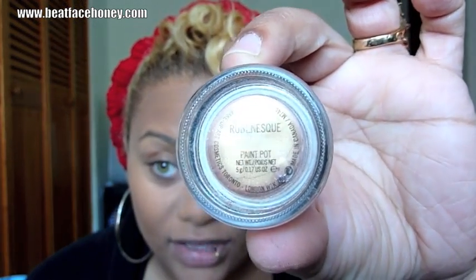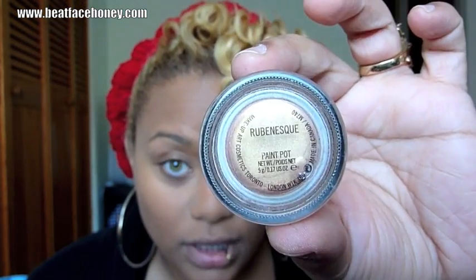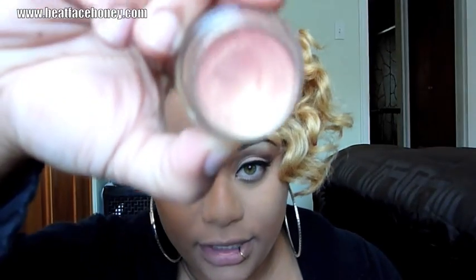Okay guys, so to start this look, I'm going to take a paint pot from MAC. This is the color Rubenesque — it's kind of a goldish color, and this is what it looks like. I'm going to put that on my lid and just spread that up through my brow, and that's just going to act as our base.